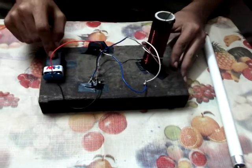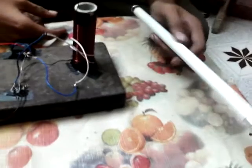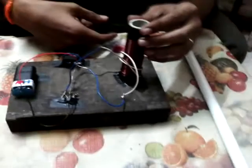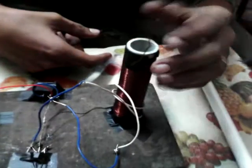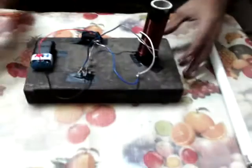We need to have an anode battery, a switch, two L22K resistors, a thyristor, then a PVC pipe, a bulb, a fluorescent lamp, and a 0.1m copper coil, and connecting wires.